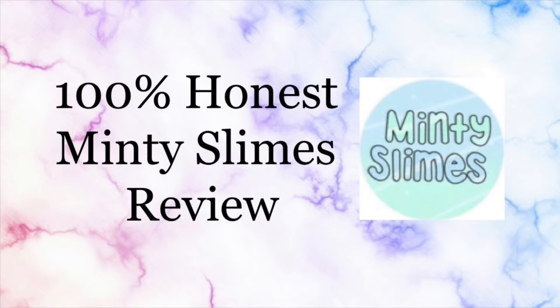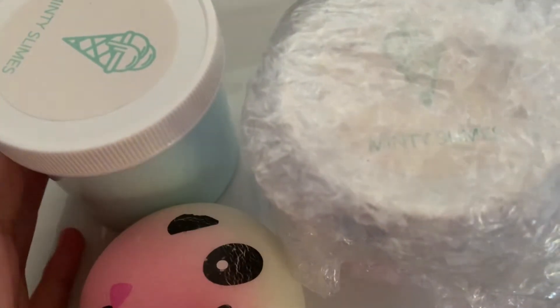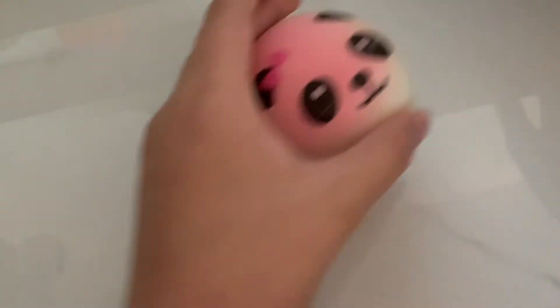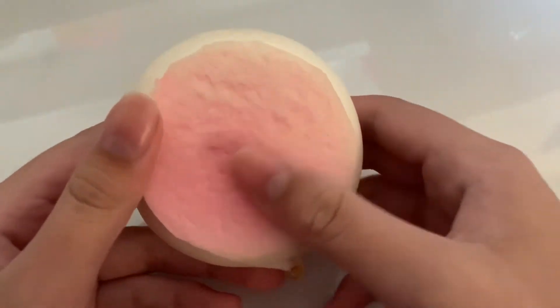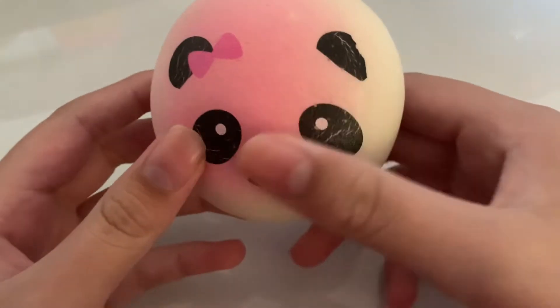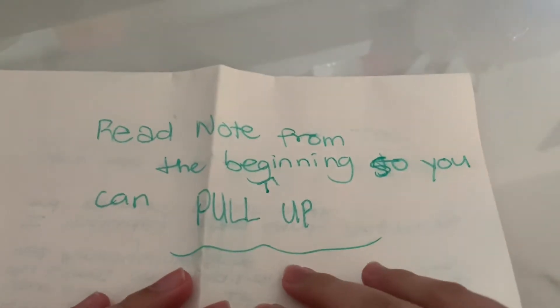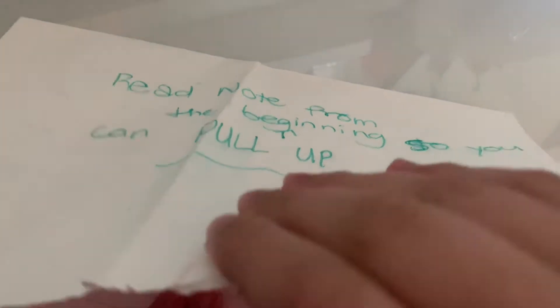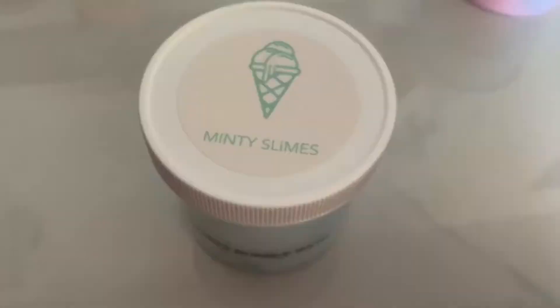Now for the stuff that was in the package. I actually did a trade with Minty Slimes — I believe we traded two slimes. Each slime was individually bubble wrapped, which I thought was very good. And inside the package, I got a cute little panda bun squishy. I really like this one — it is super slow rising and I thought it was a fun extra, so thank you Minty Slimes. They also added a handwritten note, which I thought was super kind. If you'd like to read it, feel free to pause the video.